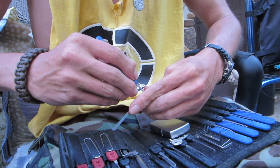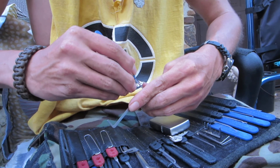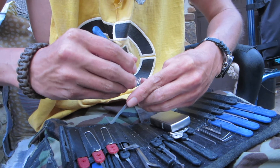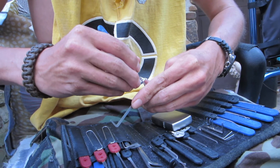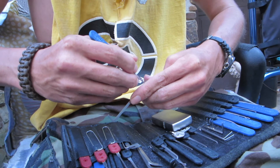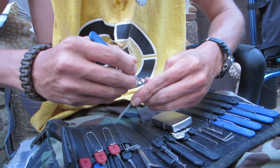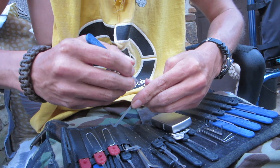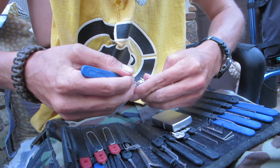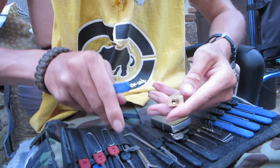I'm applying pressure with my index finger and start pushing up on the pins — it's only three of them. Gotta find that third one. Got the third one set, and the second one set, and the first one set — there it is, picked open.